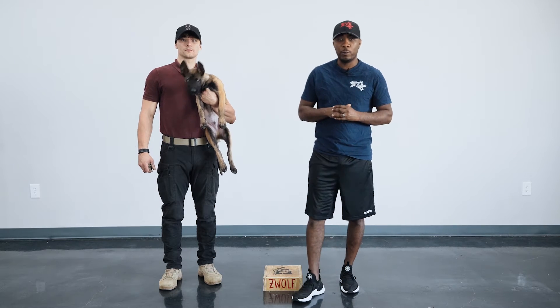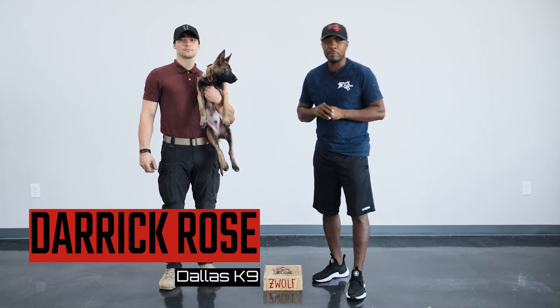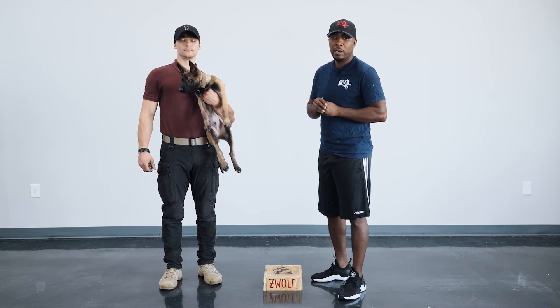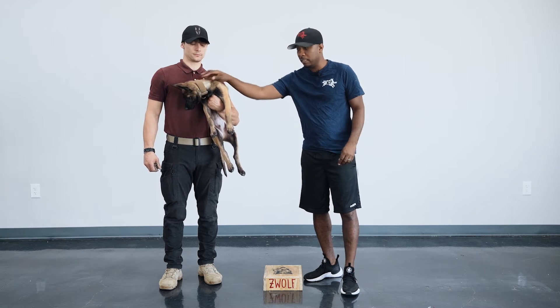Welcome back to Working Dog Wednesday. My name is Derrick Rose. I'm your host with Dallas Canine. I've teamed up with my good friend Stan Smith over at X-Dog. And today I have one of our trainers by the name of Xander with his puppy King Kong.